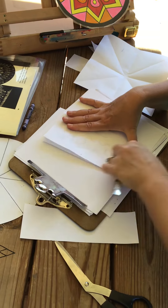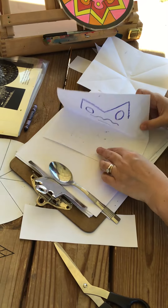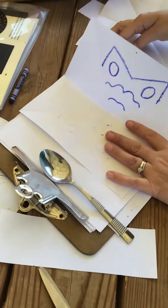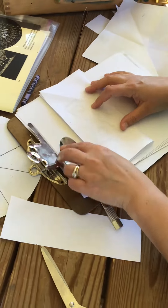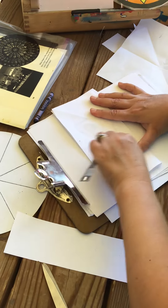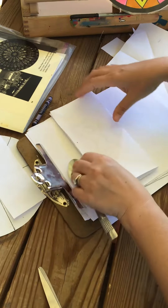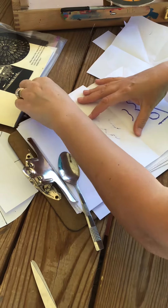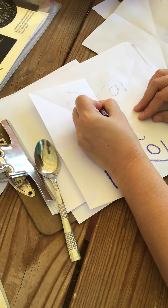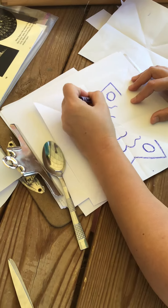Now I'm transferring it over to my next two triangles, pressing pretty hard. You can notice that didn't transfer that well, so I need to fold and do that again. Sometimes it's good to stand up because you can get more pressure on your design. When I open it up — much better — now I can connect those lines together and trace over them.